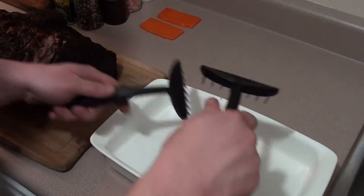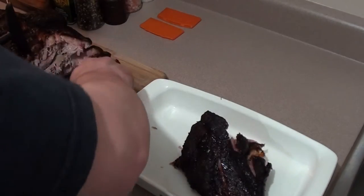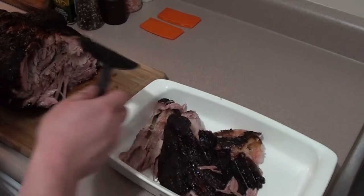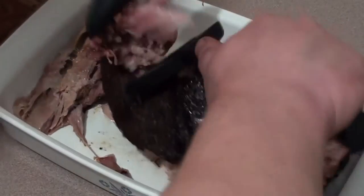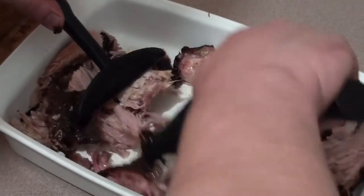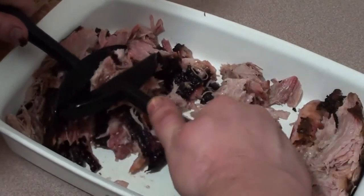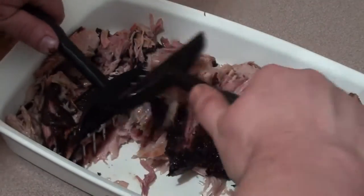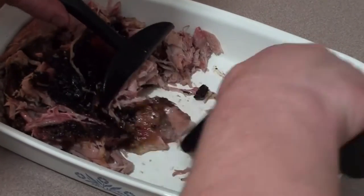Now take your meat rakes and just start shredding it up. It makes quick and easy work while keeping your hands nice and clean. You can use these on pork, chicken, beef — you name it. It tears it up quick and easy.